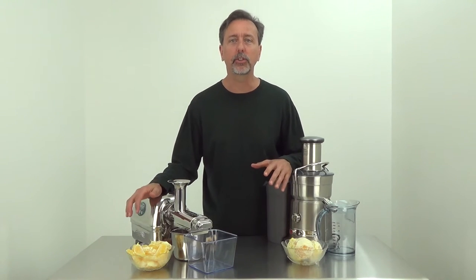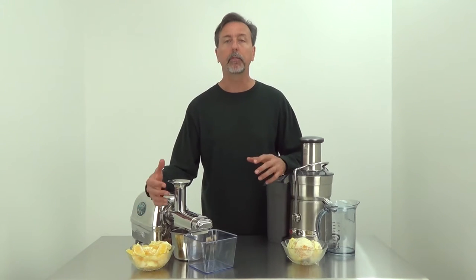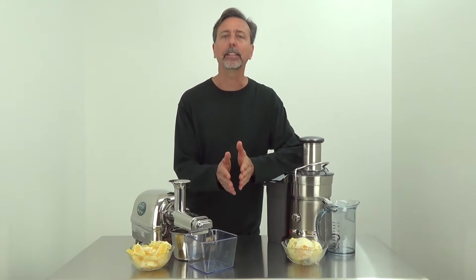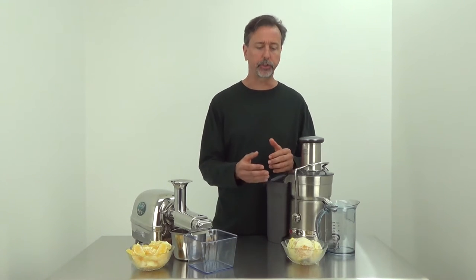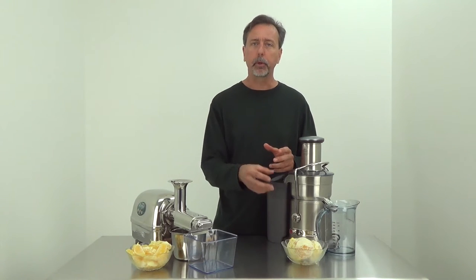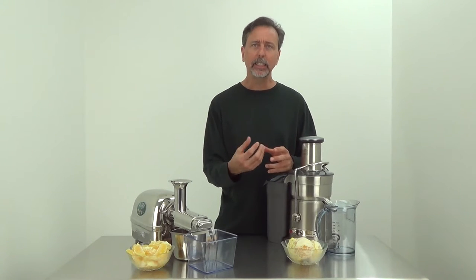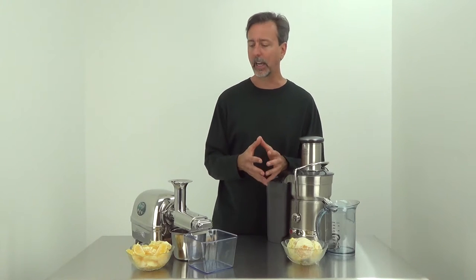The main difference between these juicers is the type of extraction they do. The twin gear Angel juicer has two gears that turn together at 80 revolutions per minute — everything gets squeezed, so the juice is obtained through squeezing and pressing. With the Breville juicer, it's a centrifuge juicer, so the juice is obtained by the produce being grated down with a blade, and the remaining pulp is spun centrifugally to get the juice out.